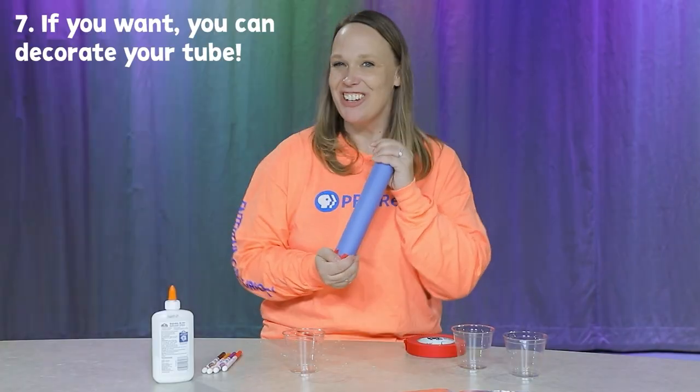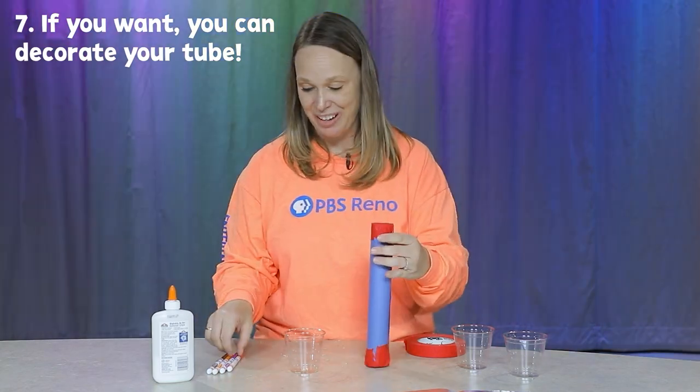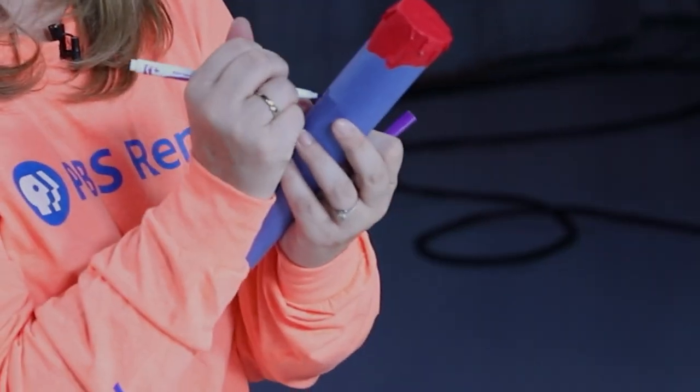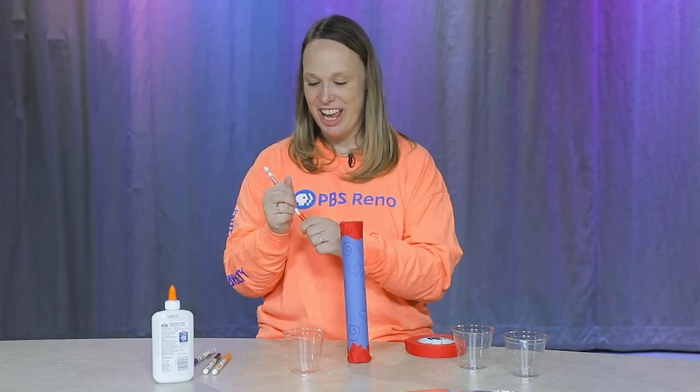To add a little bit of extra fun to this, I'm going to use some markers and just decorate my tube. Draw whatever you want on here — I'm going to draw some hearts. Alright, I think that's pretty good.